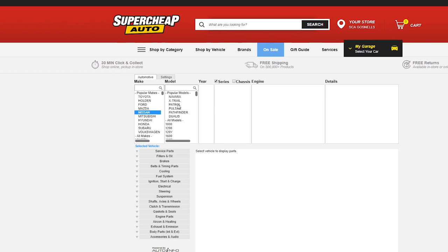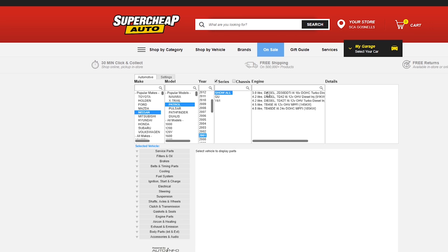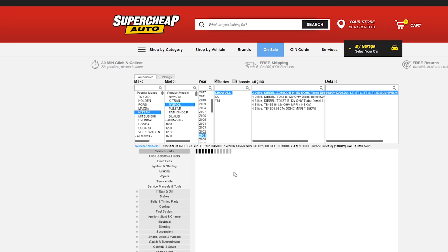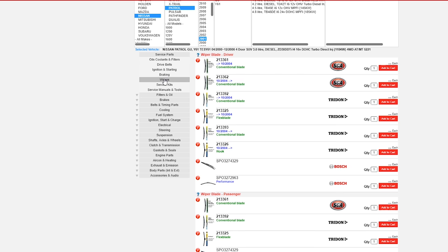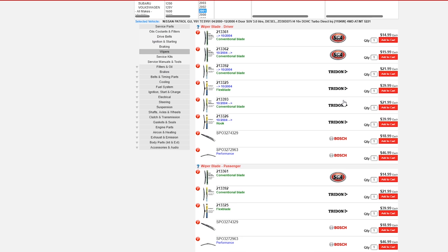Choosing the correct Trident wiper refill or blade is easier than you may think. Online, the My Garage feature will help you on the Super Cheap Auto website. Just select your vehicle, choose the wiper category and every option available for your car will be displayed.